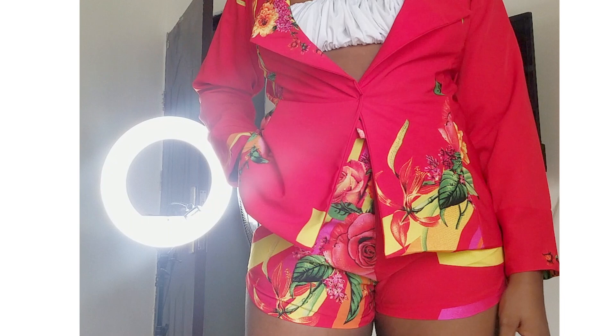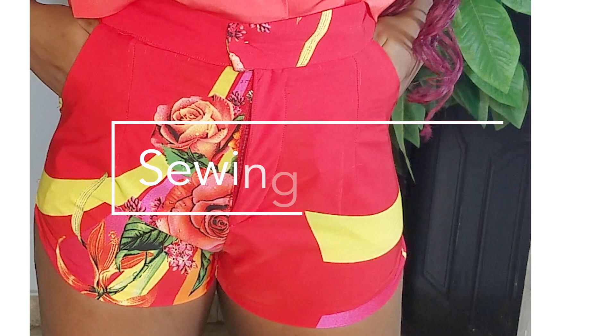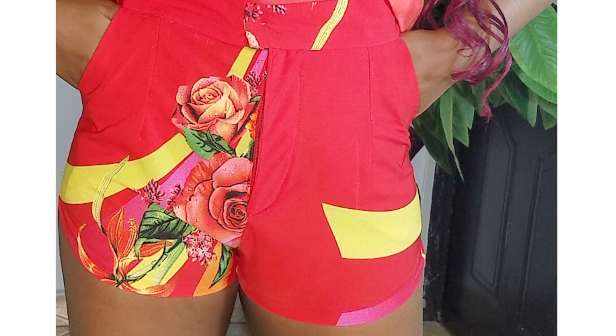Hey friends, thank you for joining me on the sewing version. In case you've not seen how this pattern was drafted, I'd advise you to click out, go watch how I drafted the pattern, and then come join us on the sewing version. If you're new, please don't forget to subscribe, like, and put on your notification bell. Let's get into it.